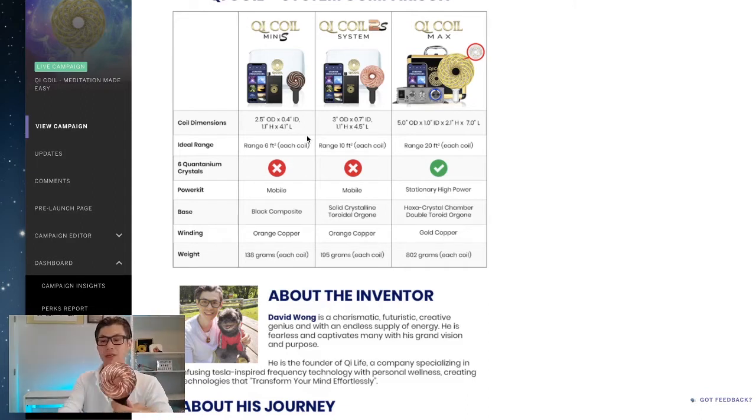The next one is the Chi Coil 2S — it's three inches. The Mini has a solid black composite, whereas the 2S has a clear crystalline orgone, so you can see it's completely clear. It covers about 10 square feet, so it's bigger and more powerful. If you need something stronger, this is the one — it's more of a professional version and highly recommended. This is our standard model.